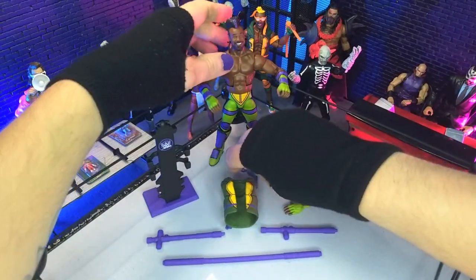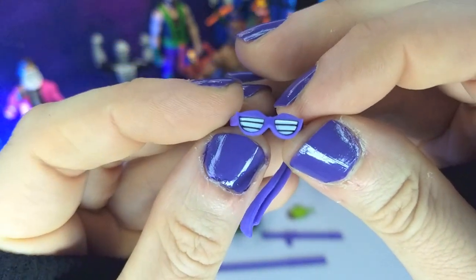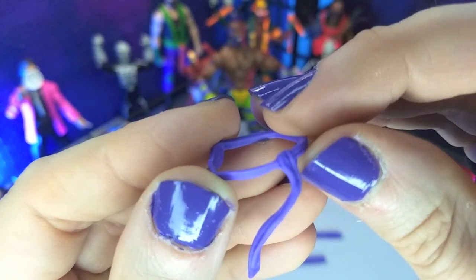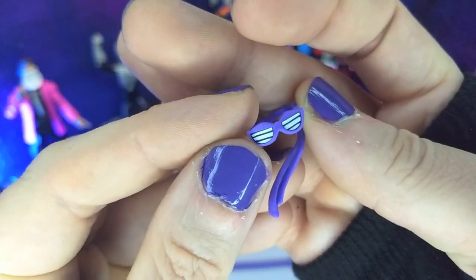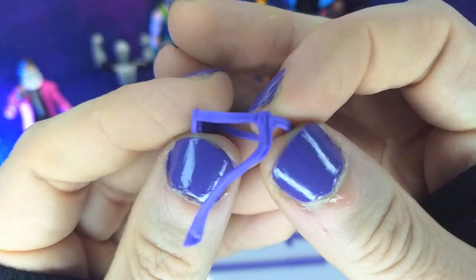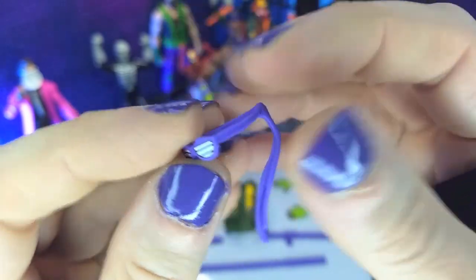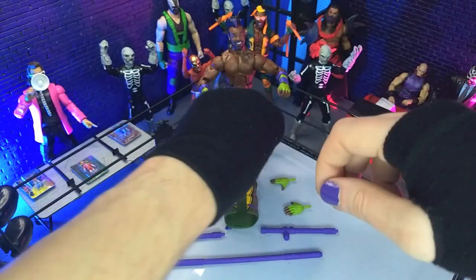Then we get into the entrance gear. We do get a pair of sunglasses slash the Turtles bandana. I really love this — it kind of looks like they took a sunglasses sculpt and then just added the back band and the band down here. It just fits the figure perfectly, it looks great. Colors are perfect. Awesome stuff.